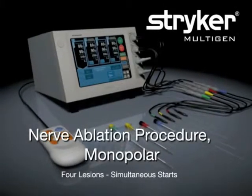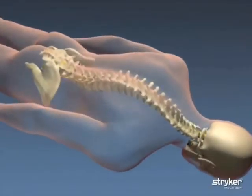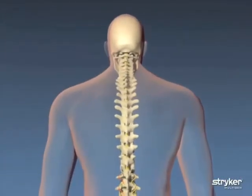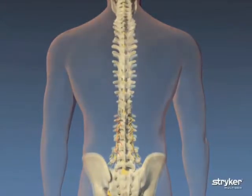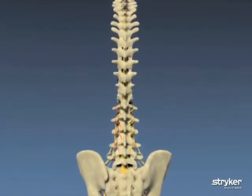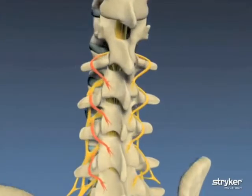Stryker Multigen is indicated for use in various types of radiofrequency neurotomy procedures. For this example, we'll demonstrate four thermal lesions with a simultaneous start on the lumbar spine. This particular neurotomy procedure works by disrupting the pain signals that are sent from the inflamed nervous tissue in the lumbar spine to the brain.